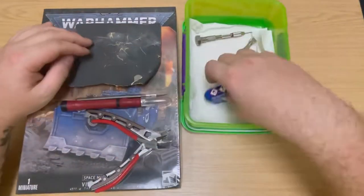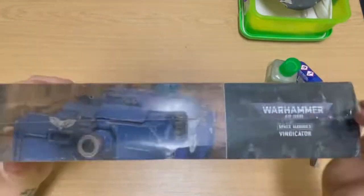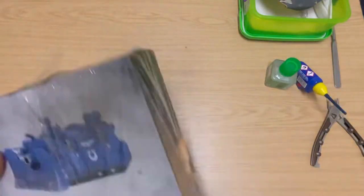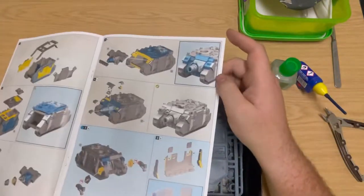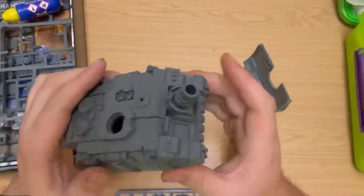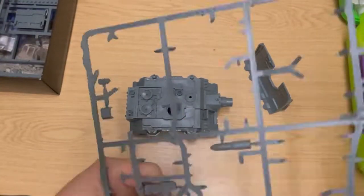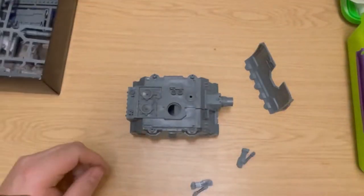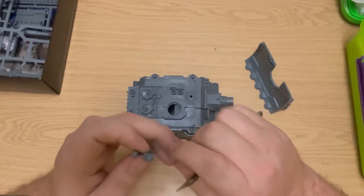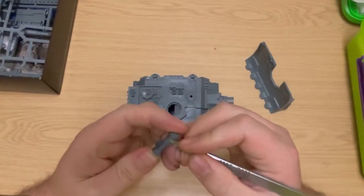What's going on guys, welcome back. Today I'm going to be building an Imperial Fist Vindicator. The reason I'm doing this isn't because I'm about to start an Imperial Fist army, but I was starting off building a new diorama that was going to involve this tank. Actually, just painting up this vehicle became such a challenge in itself that I decided to make a video of it.